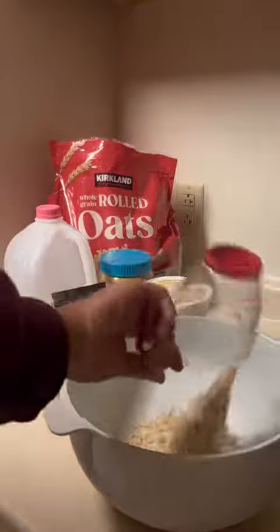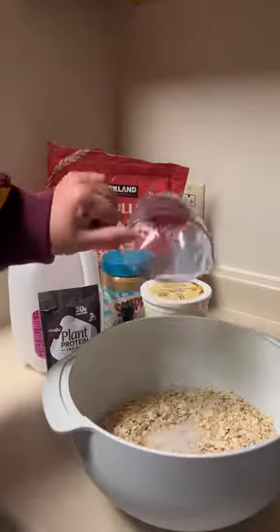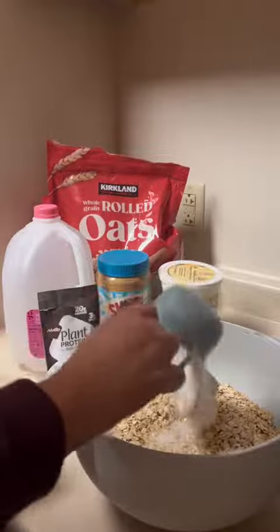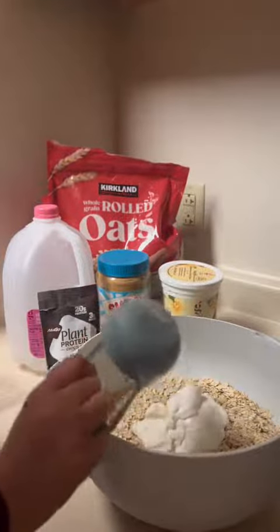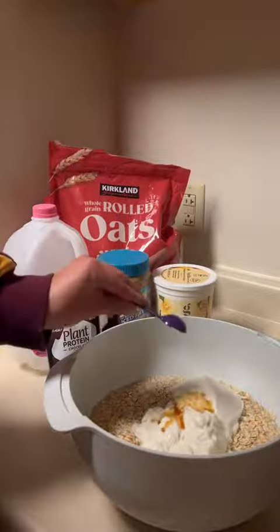For a single serving, you're going to use one cup of rolled oats, one cup of milk, a half a cup of yogurt — I used vanilla Greek yogurt — a teaspoon of vanilla extract, and then stir.